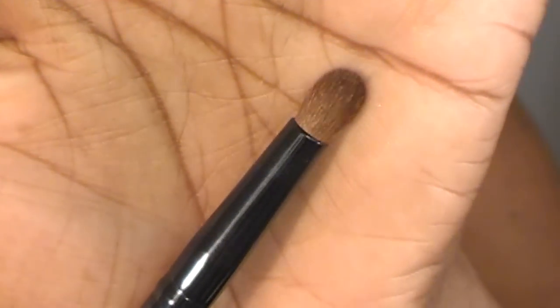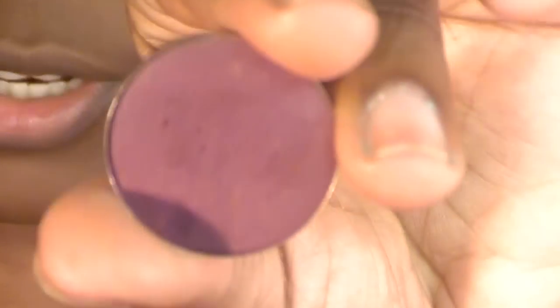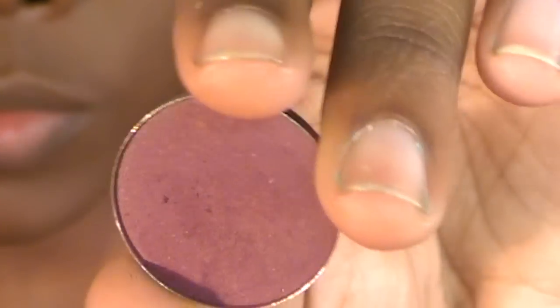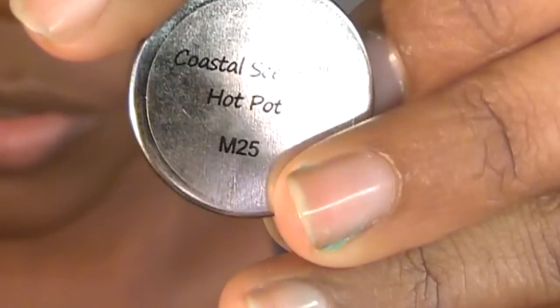So now I'm using this rounded blending brush — it's not necessarily a pencil brush, it's like a rounded blending brush — and this one is by Coastal Scents. I got this from my 22-brush set, I think it was. And I'm using this Burgundy Eyeshadow by Coastal Scents, and this one is number M25. I don't know the name of it, but that's the number on the back: M25.